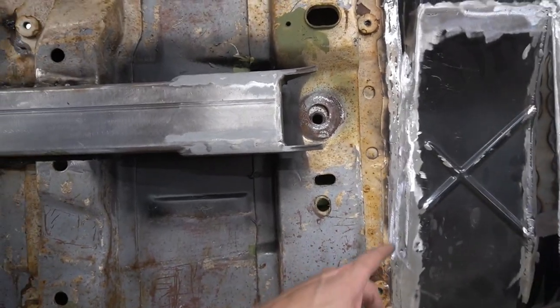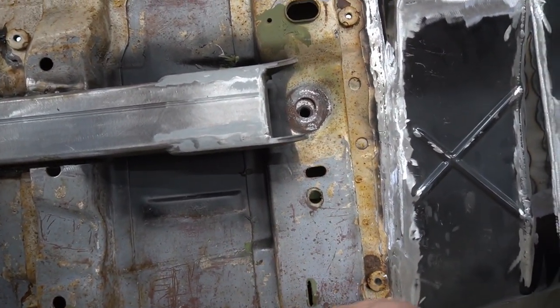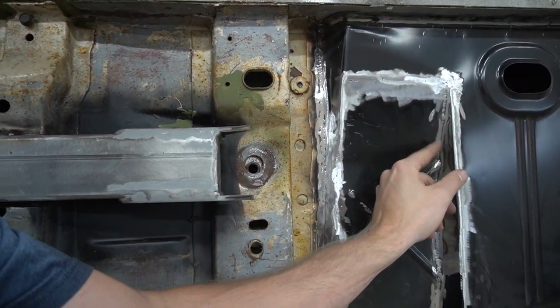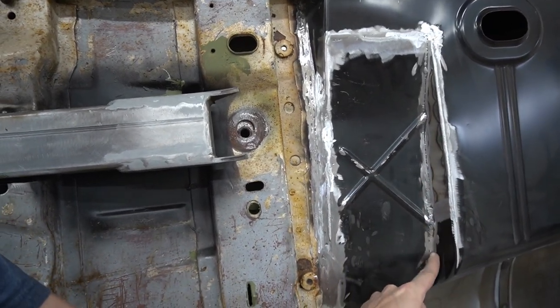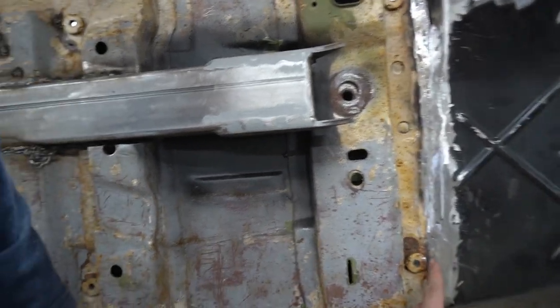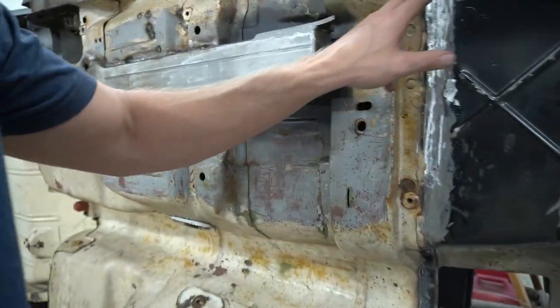All right guys, so it worked pretty well. It's a little hard to control, but once you get it — and be gentle because it's very aggressive — it pretty much took care of these. It's not tight enough to get into these areas here, but it took down the bulk of it, which will make it easier to come in and clean these up. And over here where I was close to everything, it took it down pretty good. This is looking pretty good.